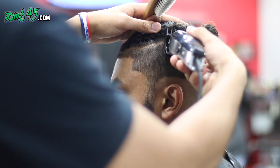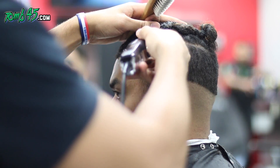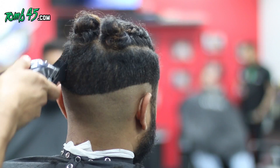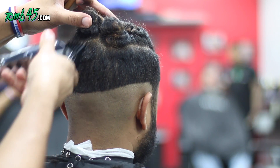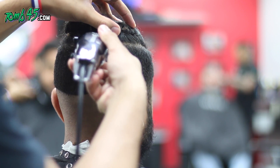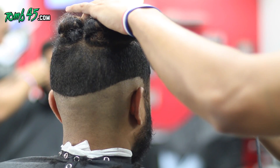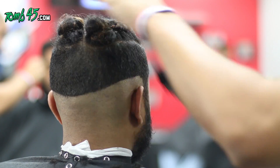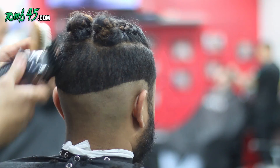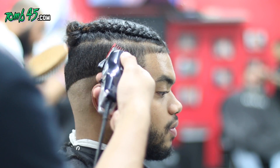This part right here you're bringing the guard up as high as possible because you need the teeth to reach all the hair. The guards might go into the braids, and this is why I typically tell customers not to get their hair braided first, because that makes it kind of difficult. Sometimes when the teeth go into the braids it might pull some hair out, but the other option is going with the grain.